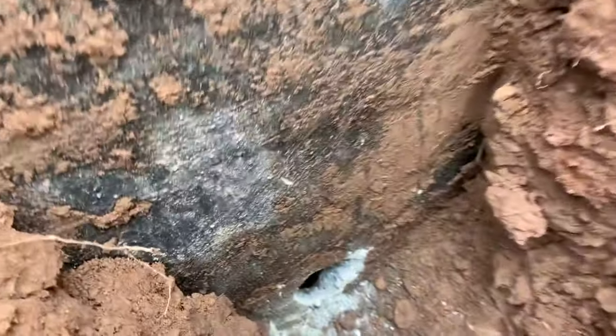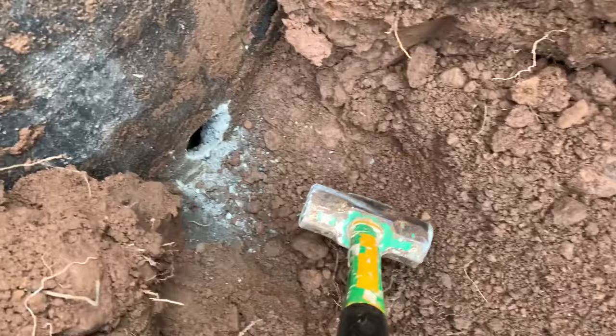The water line is going to go into the house. To make the hole, I just take a hammer and literally smack it into the block until it busts a hole like this.